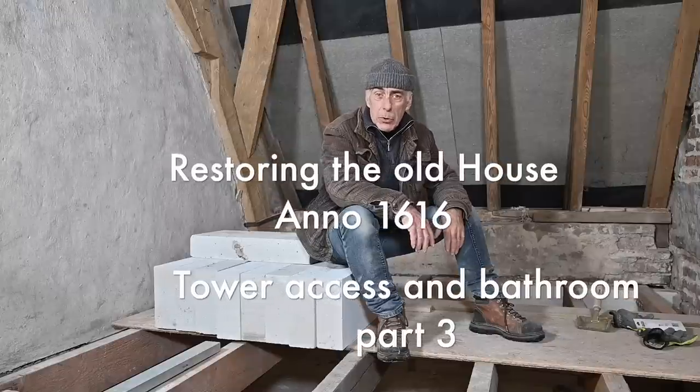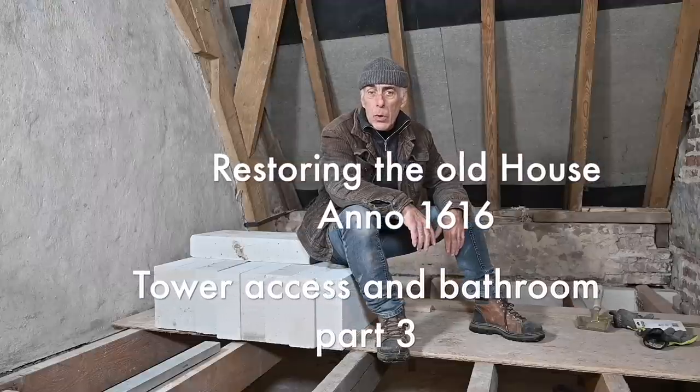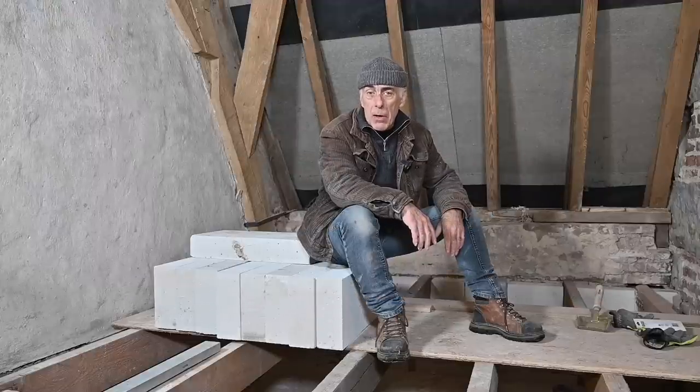Hello folks and welcome to the channel, or welcome back. In this video we're going to continue to work on the tower access and the bathroom.